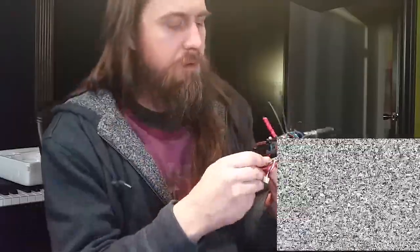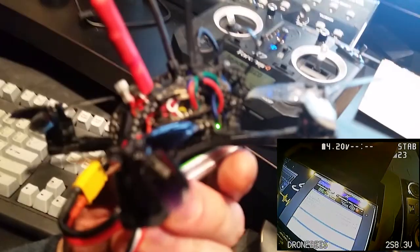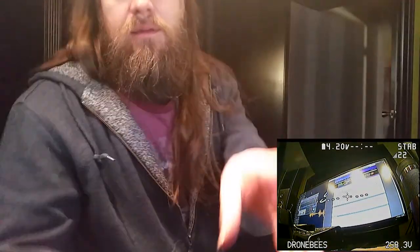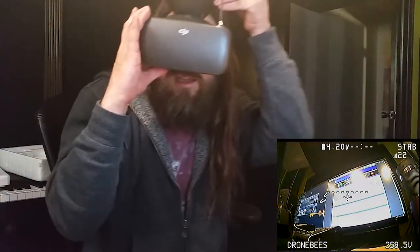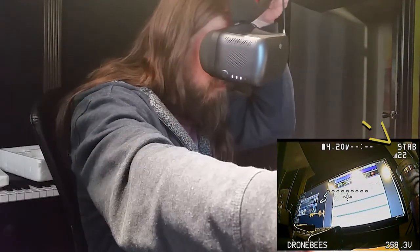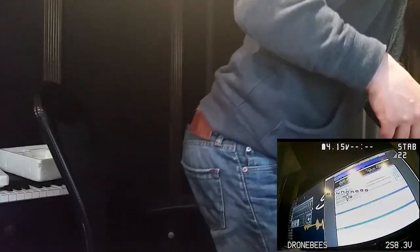Here we go. You can see the little green light meaning the transmitter is connected. I do have the new firmware, so being close no longer disconnects — no more weird thing. But wherever I put it, the RSSI is showing 22, and it theoretically should be 99 if it's this close. So that's recording — now I'm going to go for a little drive.